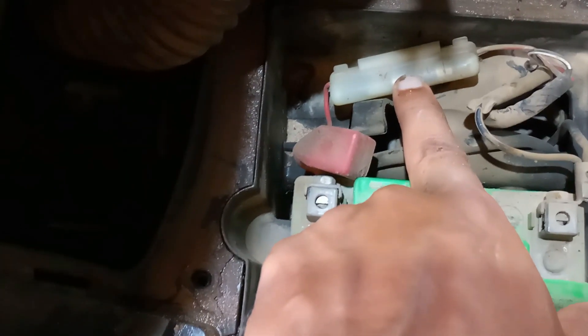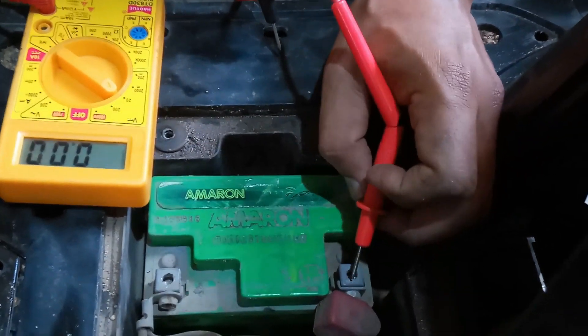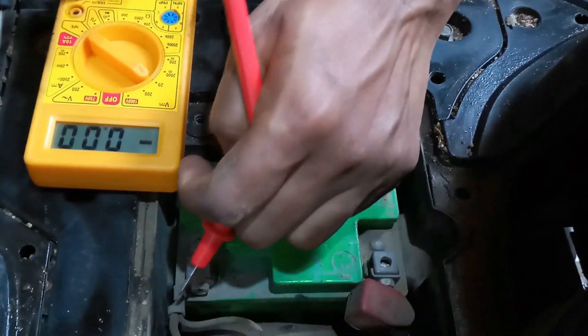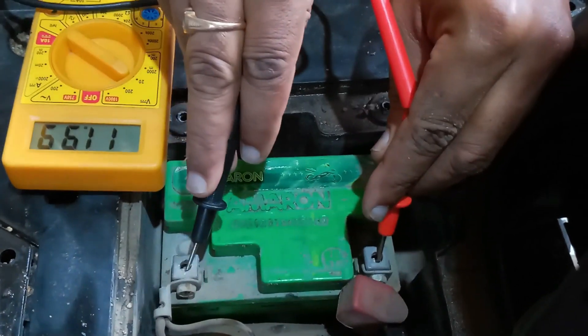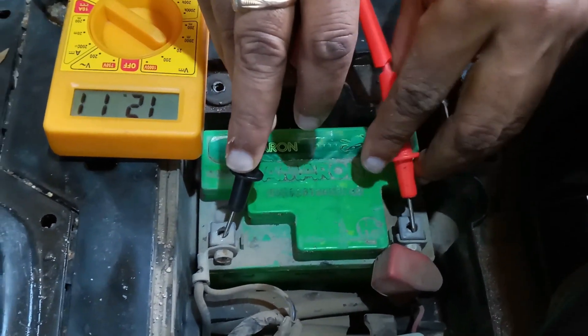Now I will check the battery voltage. The red probe is the positive — take the multimeter red probe here. The black probe goes to the black terminal. The multimeter reading shows the battery voltage is okay. Now I will check if the fuses are okay or not.